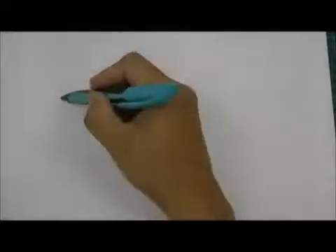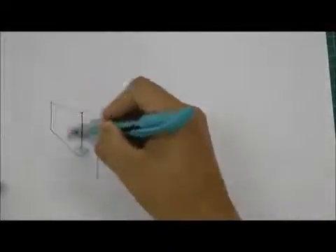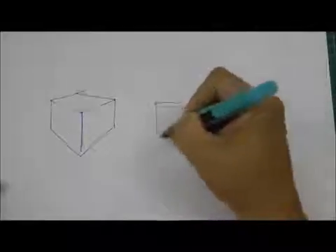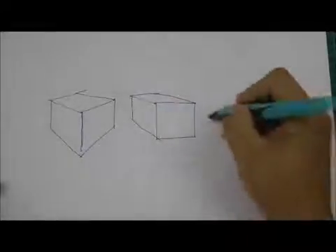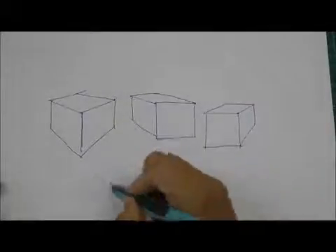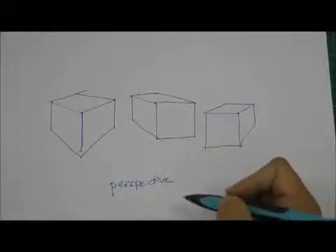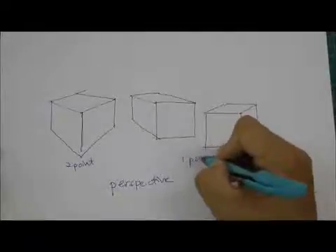Now there are two other ways to draw this box. One other way is like this, drawn in this manner. And another way is this way. These boxes are drawn using the method called perspective — and this one uses two-point perspective, while these are drawn using one-point perspective.